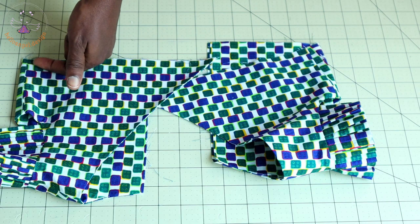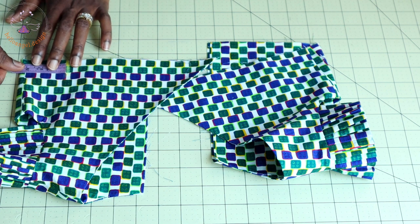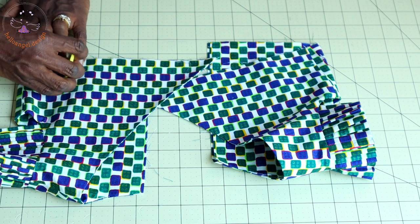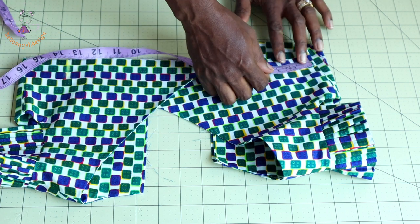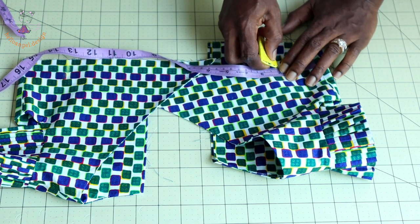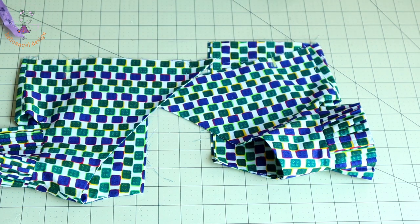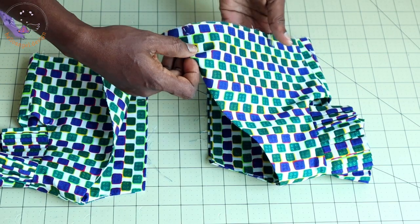I have stitched the side seam of my top dress — this is how it looks. Pick your measuring tape, place it at the side seam, and measure inside five centimeters or two inches.